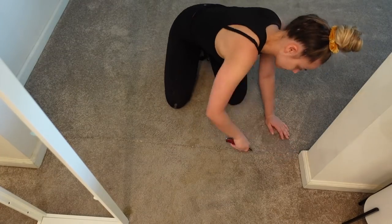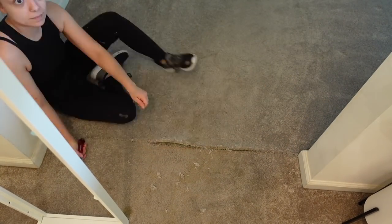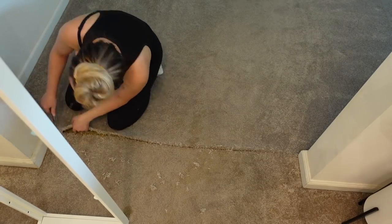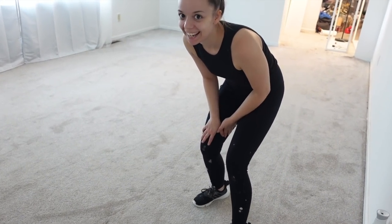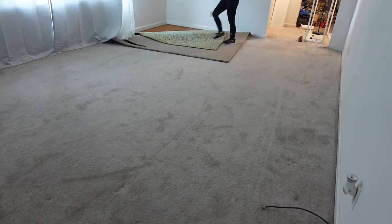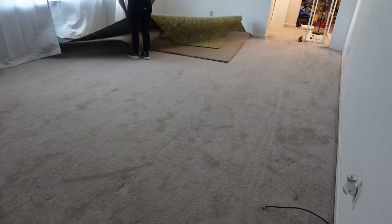I pulled everything out and then I used my utility blade to cut between the entryway and my office, because for now we are keeping the carpet in the entryway, but it'll come up sooner or later. Dustin has no idea I'm doing this — he's gonna be in for a surprise when he gets home. Clearly I am an extreme hot mess, but is anybody surprised? No, the answer is no.